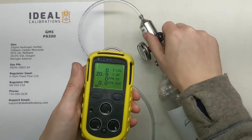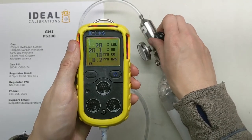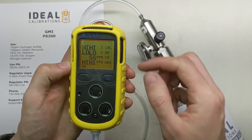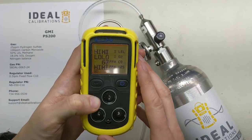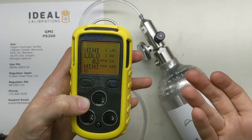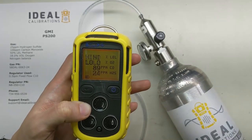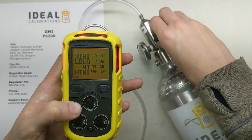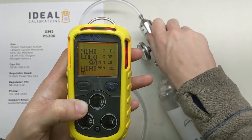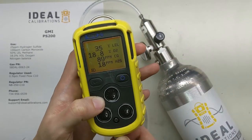Now it's in normal reading mode. Attach your gas and turn it on — this really only needs about 10 seconds of gas. Number one, verify that the sensors are all moving up to their intended values. All the alarms are going off — you can see the strobes, hear the horn, and feel it vibrating. That's the sign that all the sensors are working properly and that all the alarms are loud enough to hear. For CO, we don't have to wait for it to get up to 100 — if it just gets up to even 80% of the value, that's just fine. We're not doing a quantification check; this is a strict qualification bump test. As soon as you hear the alarms go off and see all the sensors moving, you can be done with the bump test and disconnect the gas.